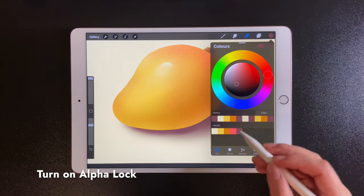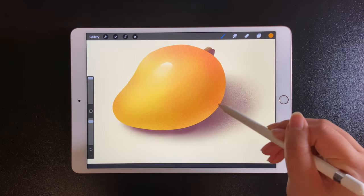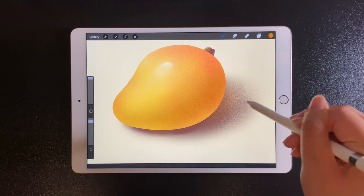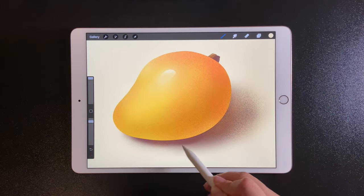Turn on alpha lock and do some touch-up using the dark yellow. And finally, we can lighten the reflected light a little bit.